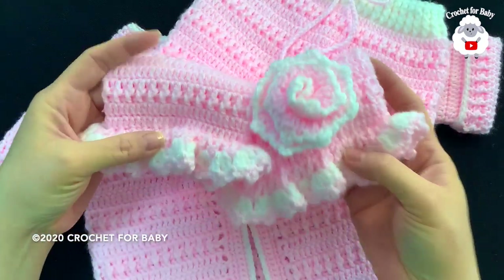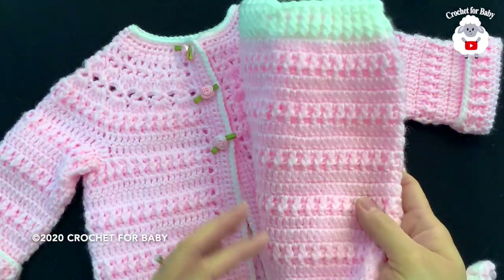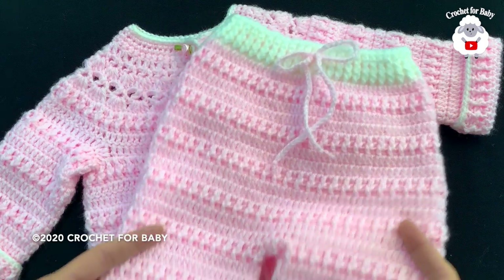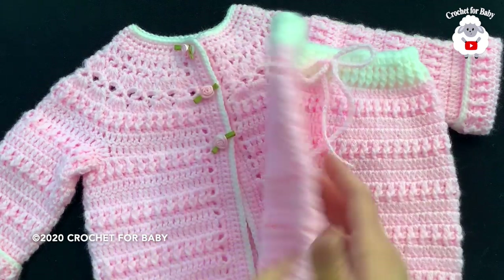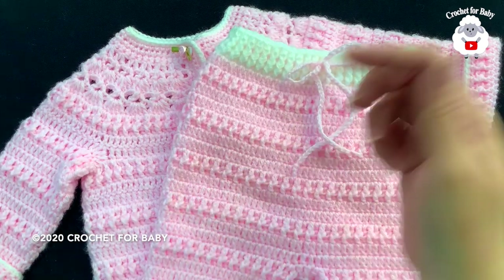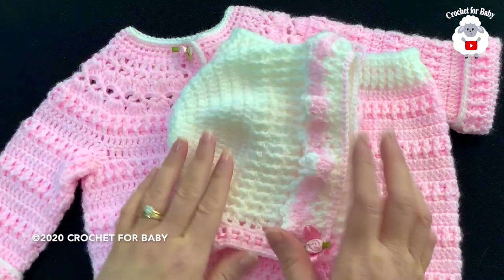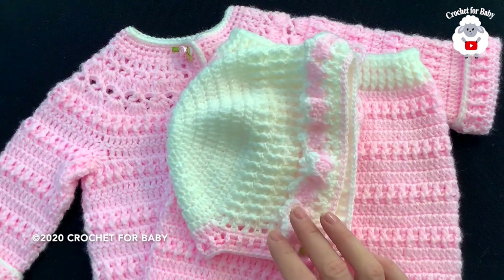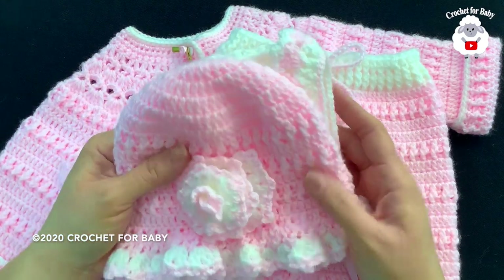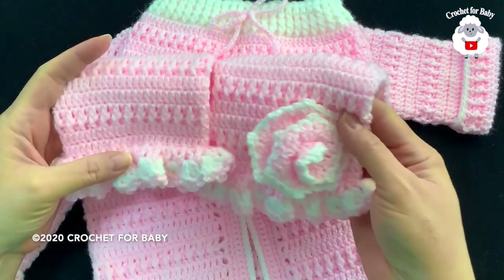Hi everyone, welcome to my channel Crochet for Baby. Thank you for watching and thank you for subscribing. In today's tutorial I'm going to show you how to crochet these little pants for baby girls between six and nine months old. It's part of a baby set which includes the matching little cardigan. I'll also show you how to crochet the little bonnet and matching little sun hat, and I'm going to make the matching baby booty, so be sure to stay tuned.